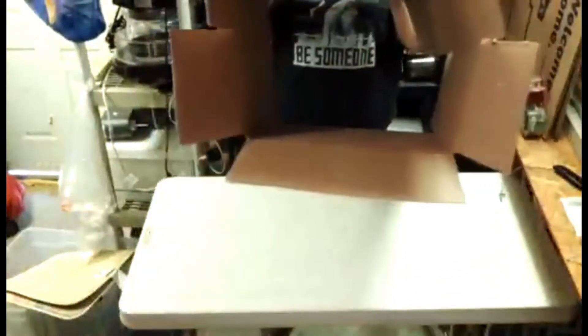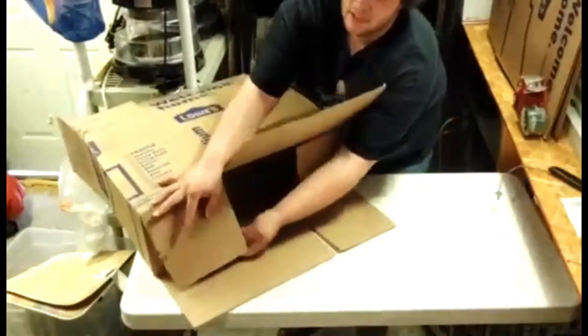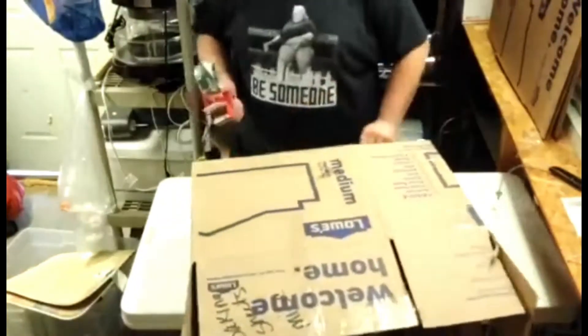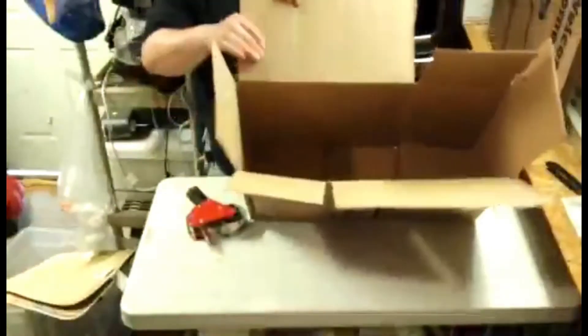Now you can open the box and reshape it. Since we scored it and made that new fold line, we can fold it into a different size box. Fold the flaps in, fold that down, fold that up, and then tape it so it stays. The bottom's taped, the top is still open, and now we have a rectangle-shaped box.